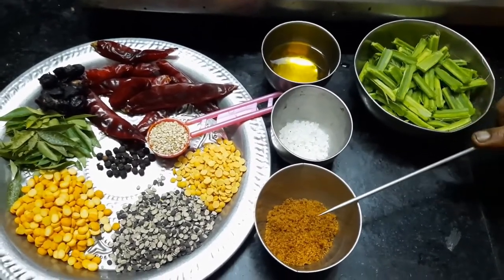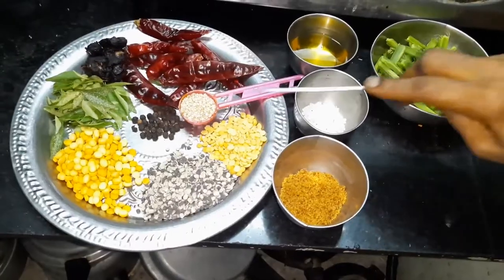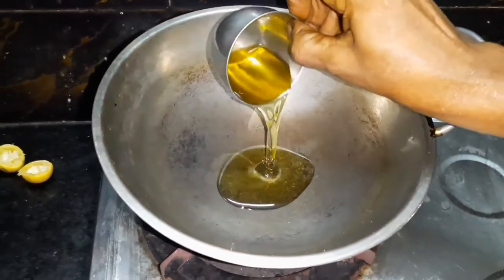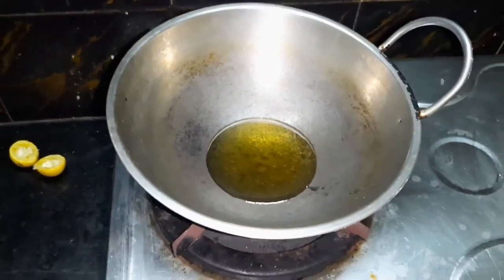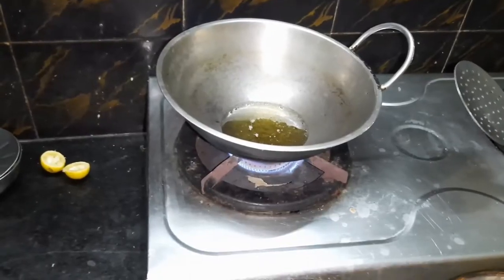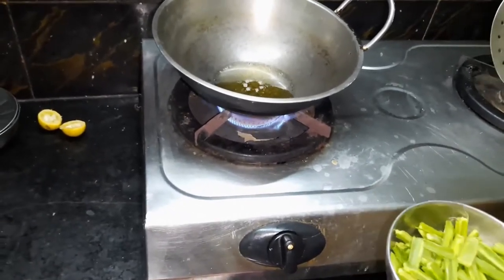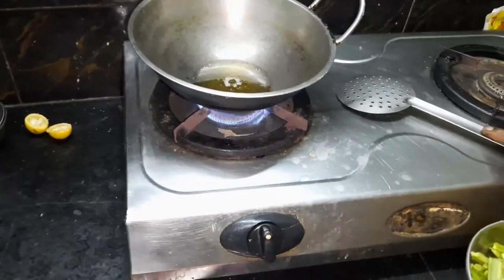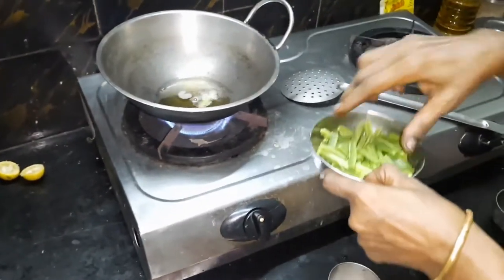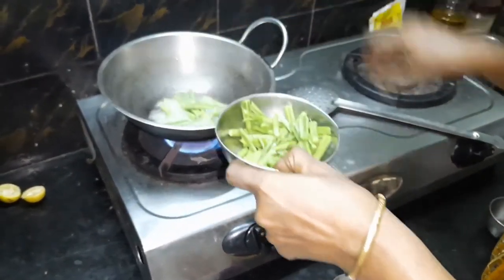We will take 1 spoon, pour out some water. We add a little bit of the green and add the white green. We add the green and the color is the color of the green. We put a little bit of green.